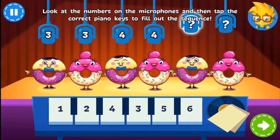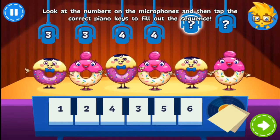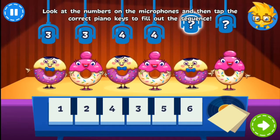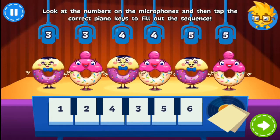Reunited to perform their new single, it's the Donuts! But first, can you help turn their microphones on? You rock!